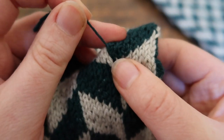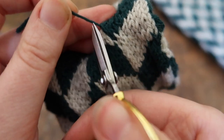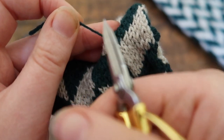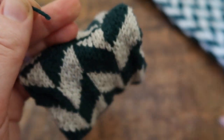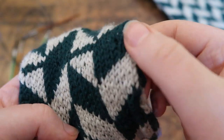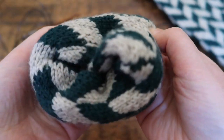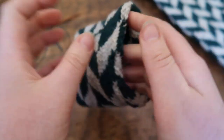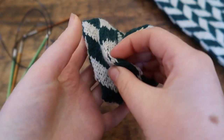Pull this little strand of the tail and snip it fairly close to the work. By pulling it you are tensioning the yarn so that it will pop back in after you have snipped it. Snip relatively close and give it a little smush. The tail has completely disappeared and you are left with a completely seamless tube — you cannot tell that it has been grafted together, and none of the insides or the floats have been exposed.